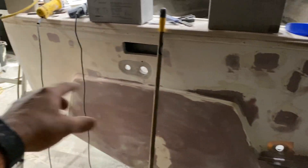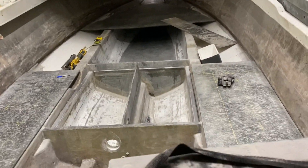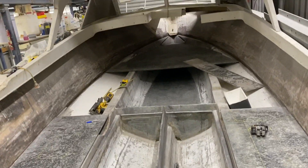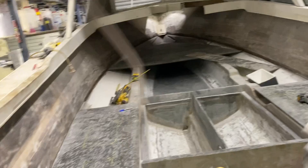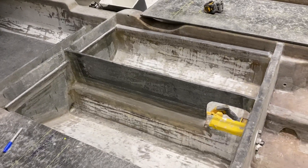I did some more fairing on the back of the boat as well. I'll glass them up tonight. Bye. Thank you.